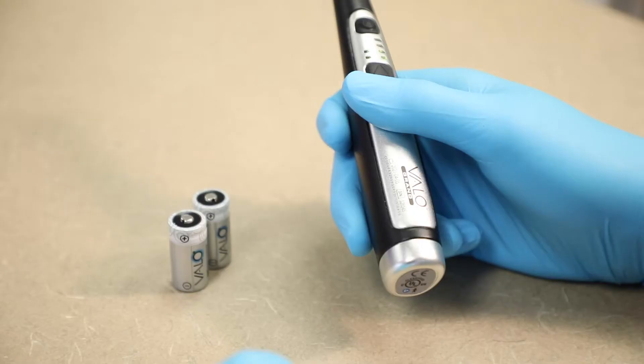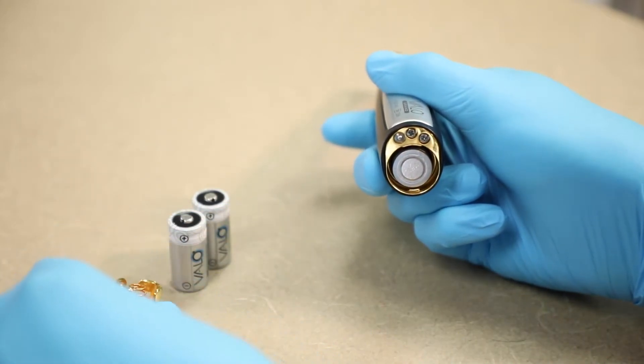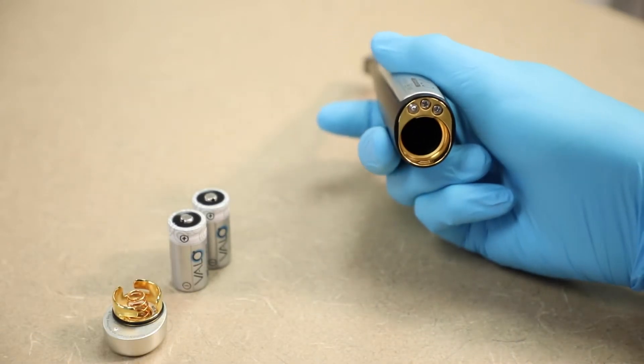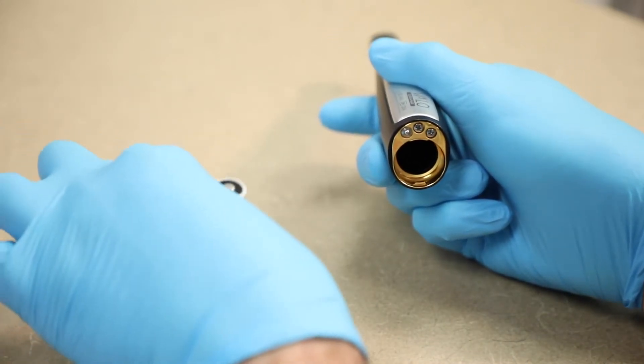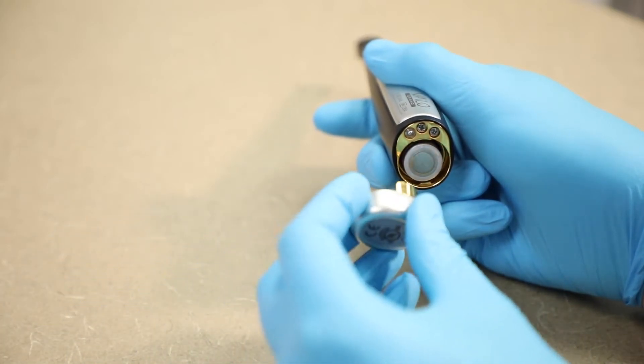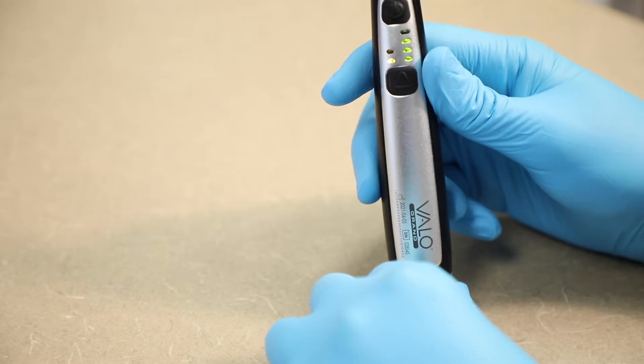To change and insert batteries, remove the back cap by twisting counterclockwise one quarter turn. Remove the batteries. Insert fresh batteries positive side first. Reattach the back cap by aligning and gently pushing while twisting clockwise. Turn the cap clockwise until it stops. The unit is ready for use.